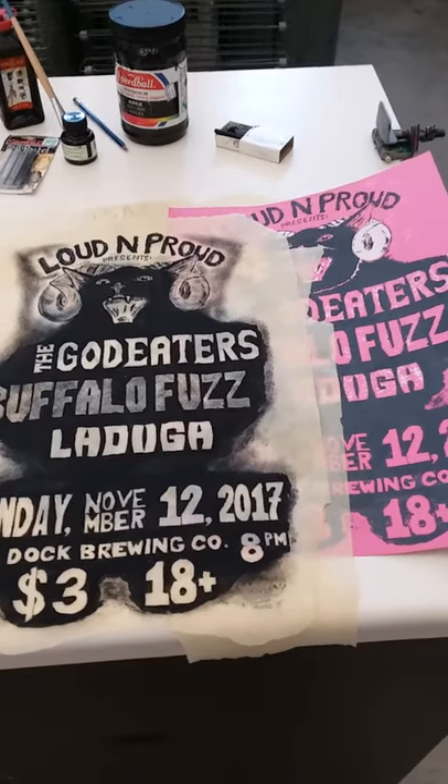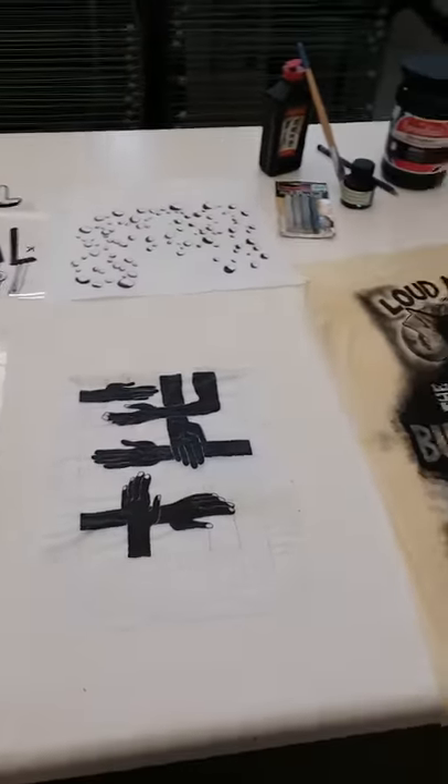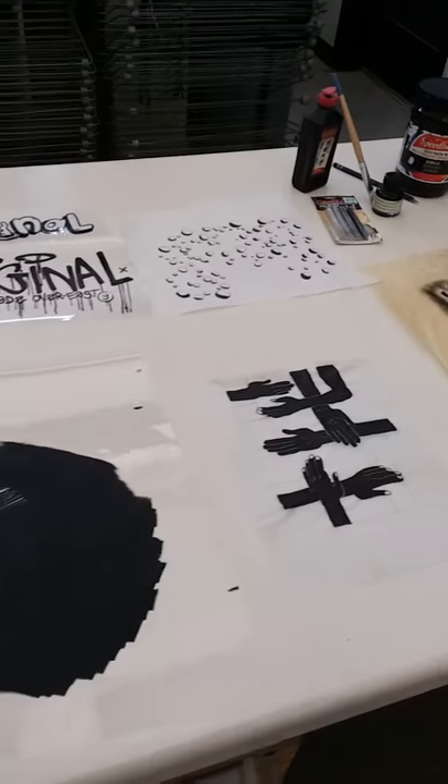Today we're going to be talking about creating film positives for light sensitive emulsion screen printing — how to create the film positives, what they are, and how they work.